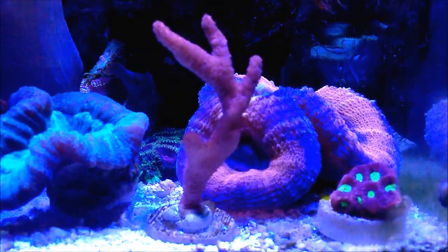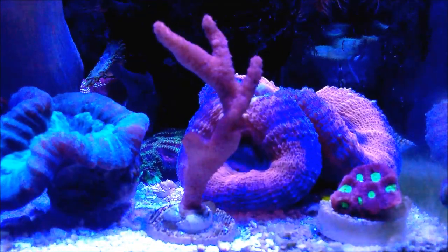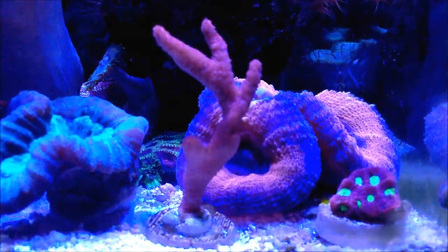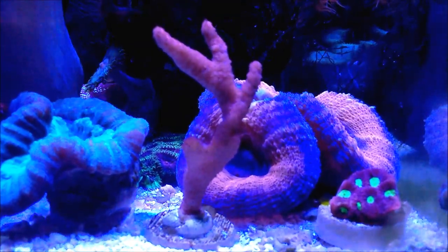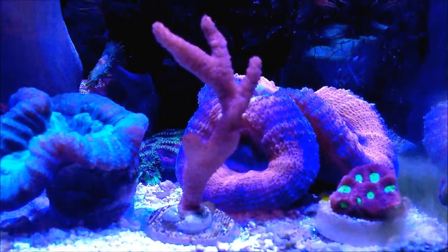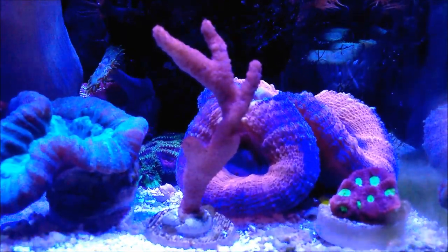They come in red, pink, and purple. The Montipora digitata are of the branching type, not the encrusting type. What I mean by that is what you're looking at — branches — it branches out.